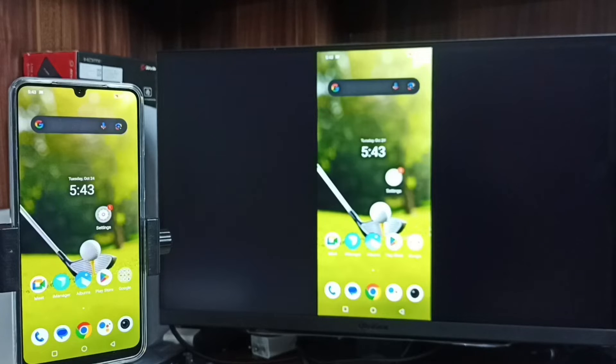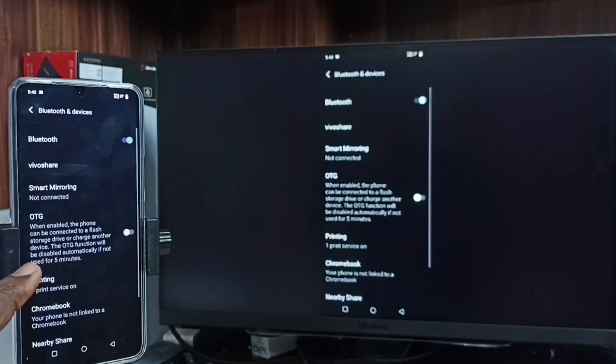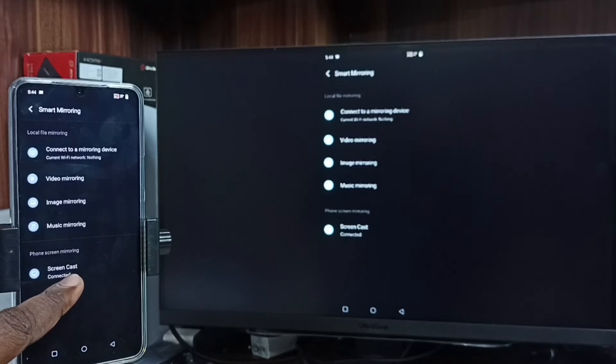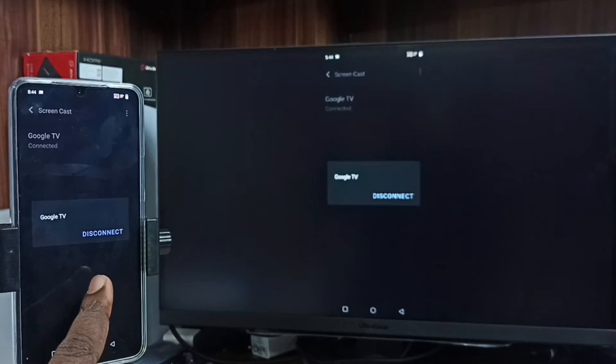To stop, go to Settings, then Bluetooth and Devices, then Smart Mirroring. Tap on Screencast, tap on the TV name — you will now see the Disconnect option. Tap on Disconnect. Done.